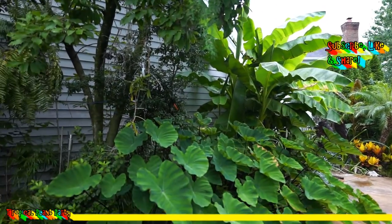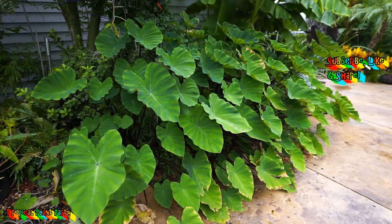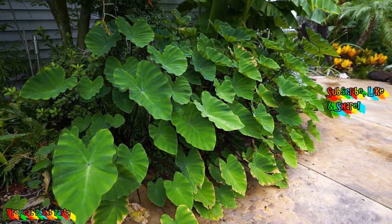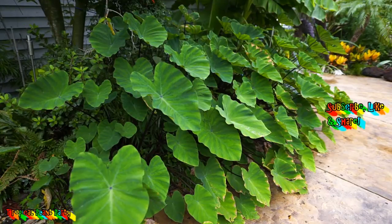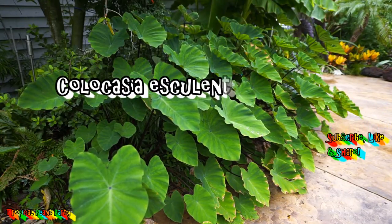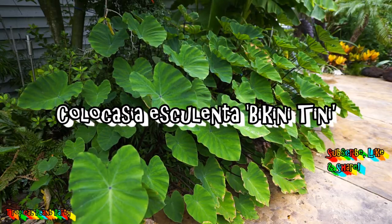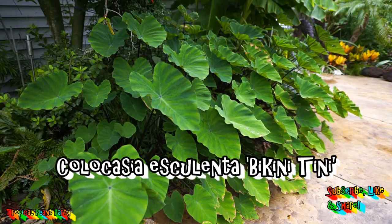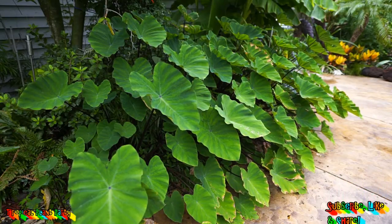What's up gardening friends, hope y'all are doing well. Today I am spotlighting the bikini teeny elephant ears. I had actually forgotten what these were, which is the only reason I did a video on them — I couldn't remember if they were the coffee cups or the tea cups, and then I remembered these are a hybrid called bikini teeny. I believe these are from Brian's Botanicals — I'll find out for sure and put links in the description.